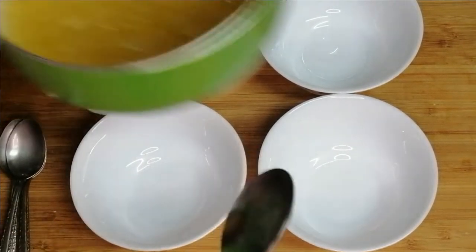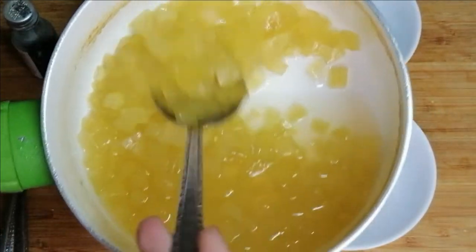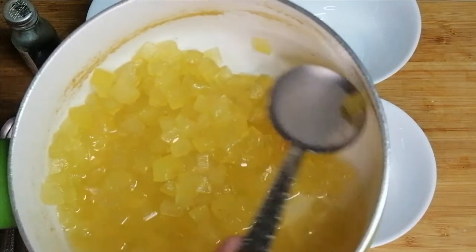This is our Tutti Frutti — our Tutti Frutti is prepared. Look at this color — it is yellowish. This is the point that you should check and make it proper.